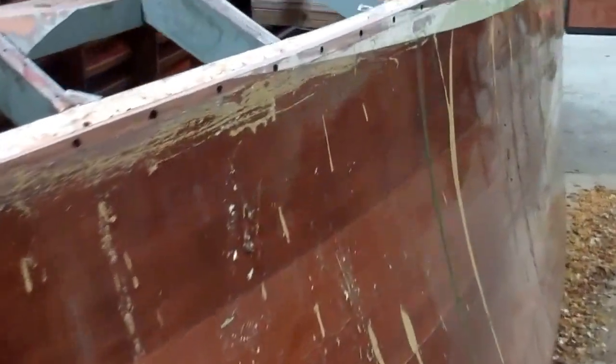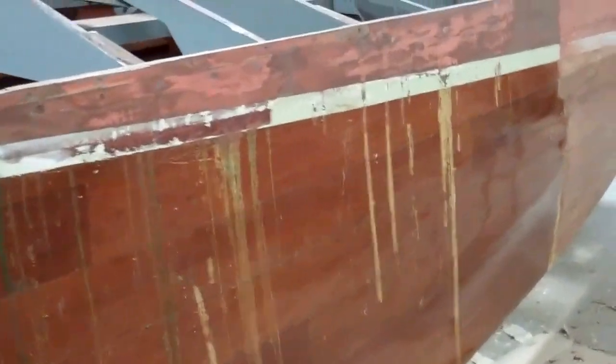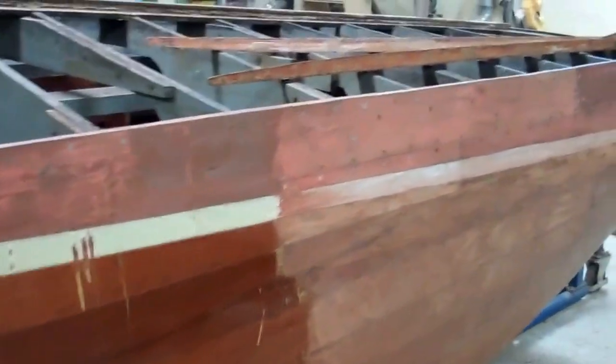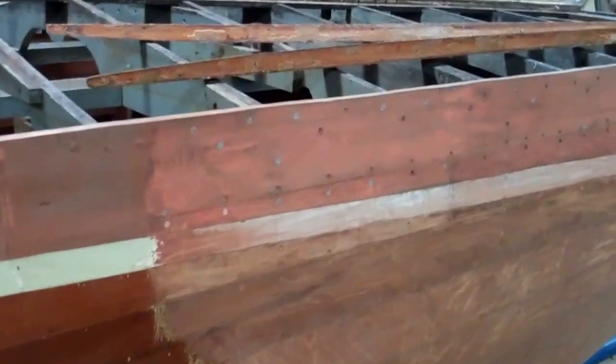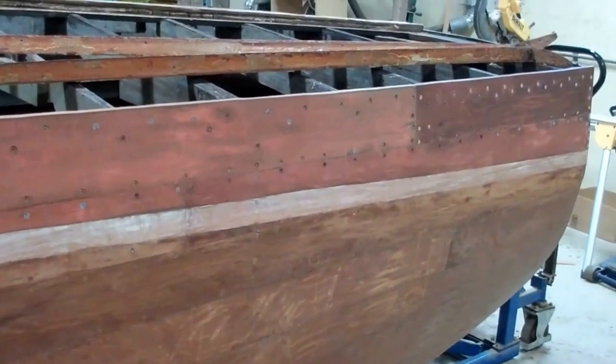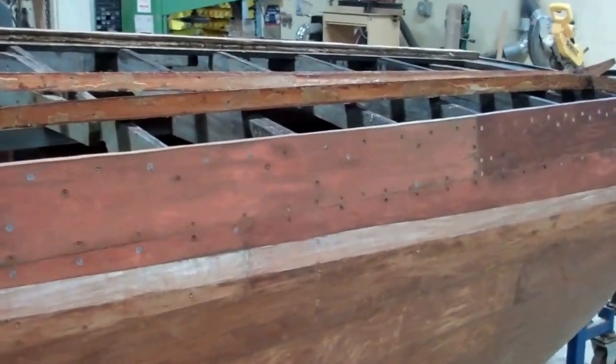As you can see, some work remains on the starboard side. I have started working this morning at the transom, and this afternoon my goal is to complete the stripping of the starboard side all the way to the stem.